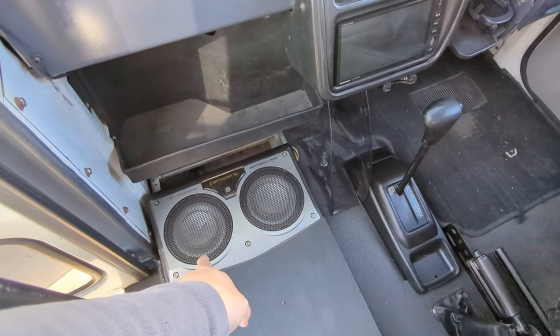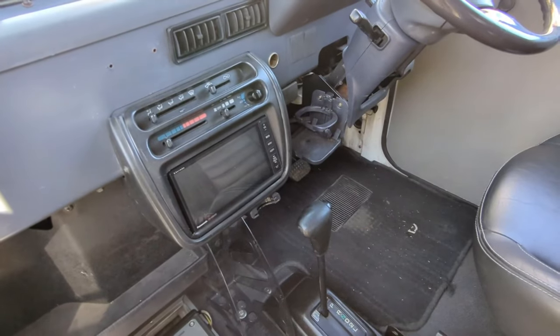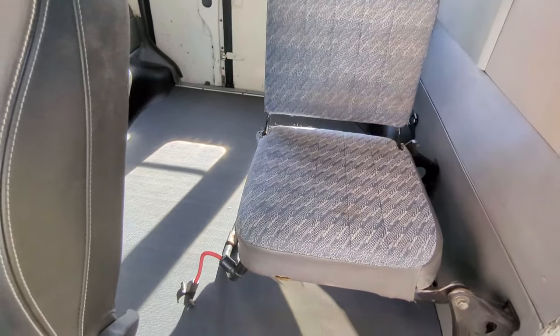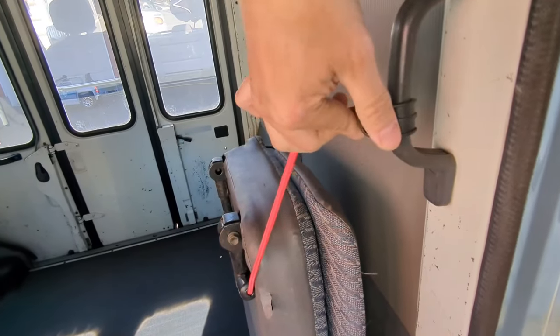This one has these fancy speakers on the floor for some reason, speakers up here, speakers up there. It's got the in-dash nav screen. It also has a foldy chair — you just kind of fold it down, put it up, and it gives you this bungee cord to hook it there.